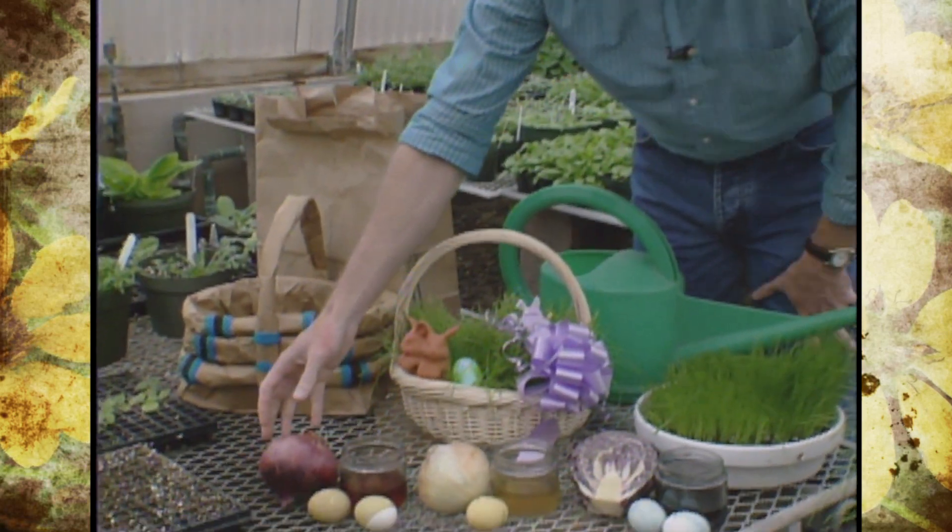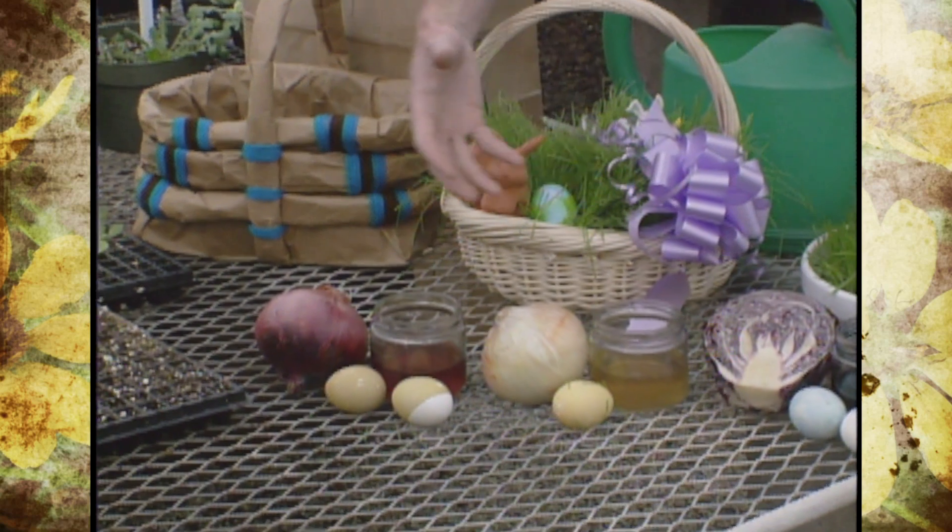One of our themes this year is growing purple vegetables, and I want to show you some neat things because not only will purple vegetables show you some aesthetic or beautiful color, but they also make nice dyes for Easter eggs. All you need is some vegetables and you can experiment with different things.